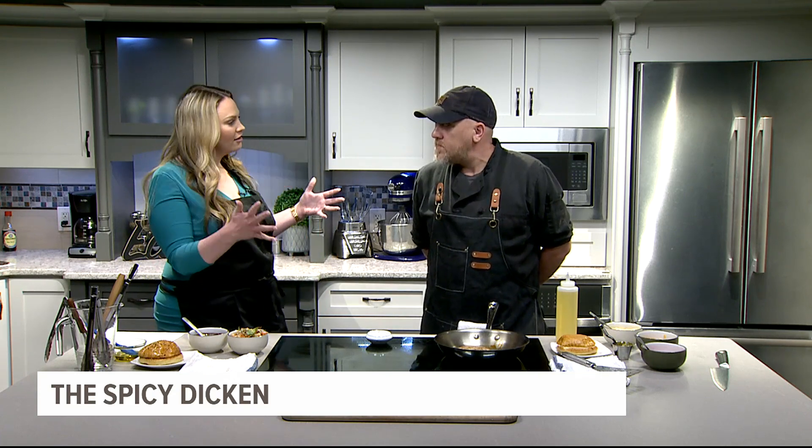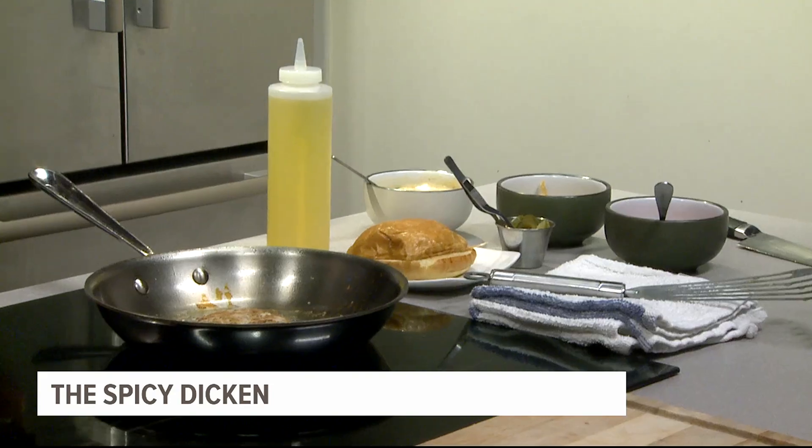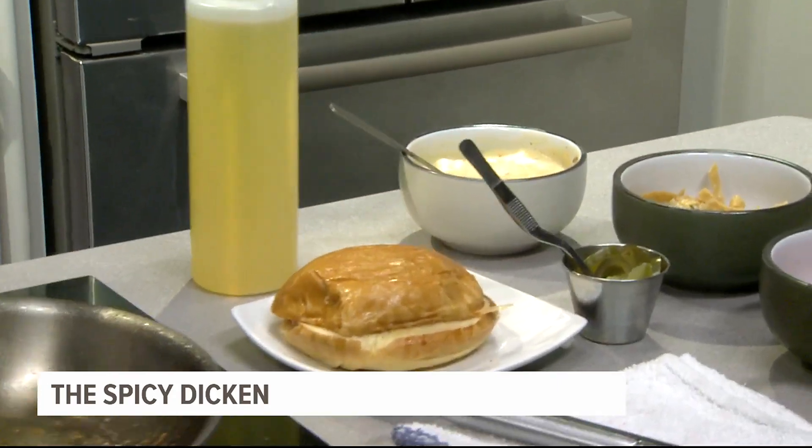So do you like your burger spicy? Is that why you came up with this? I do, and also the ability to showcase my sausage-making skills. I have my own grinder and I just wanted to grind stuff, and duck fat just makes everything better.